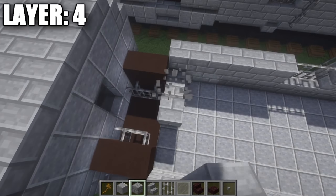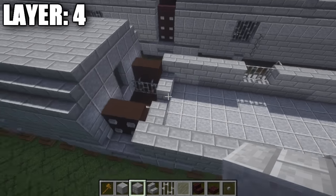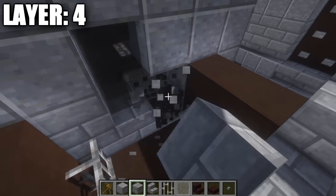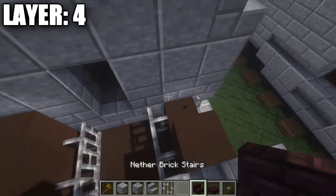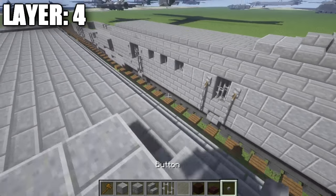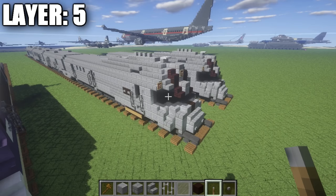One thing to also point out: in the front, take stone brick full blocks and put two in like this and two in like that as well. Also, we should replace these polished andesite blocks with stone brick just to continue the pattern around the outside. Once you have that done, that's pretty much how you do layer four of the car, and with that we can move on to layer five.